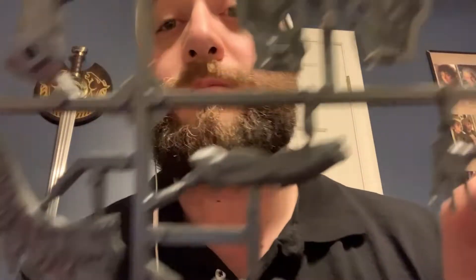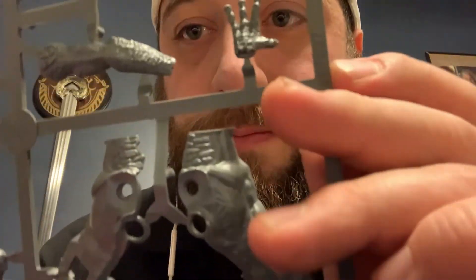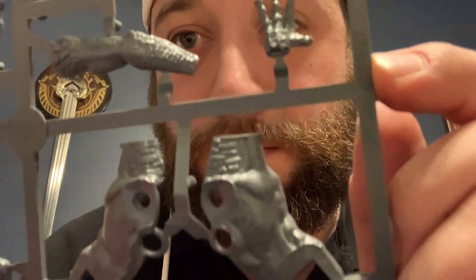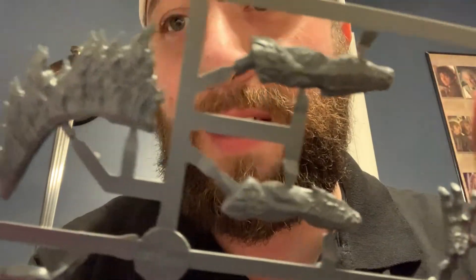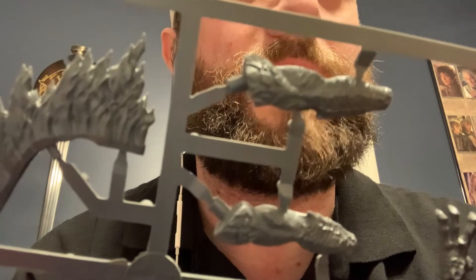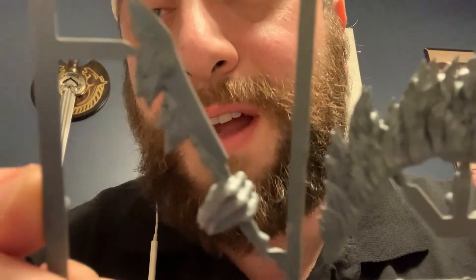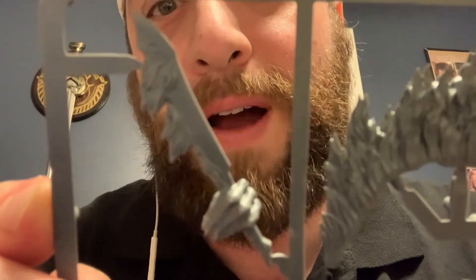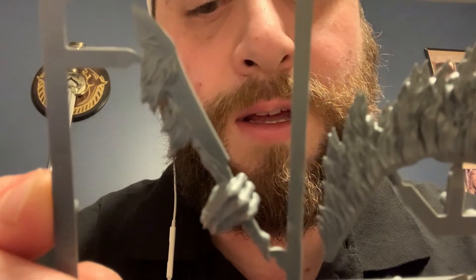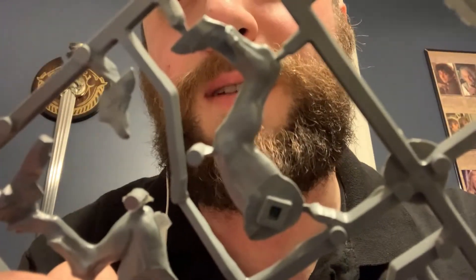The first sprue is like his body. You got a hand, his mane or his mohawk — flame mohawk, flame mane, whatever it is. Then there's an option for a fiery sword, and there are his legs.